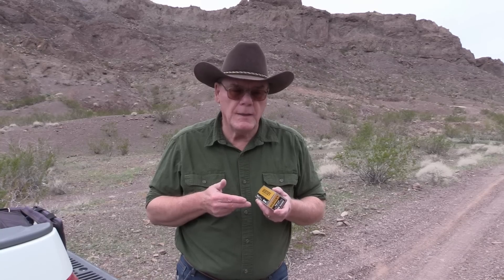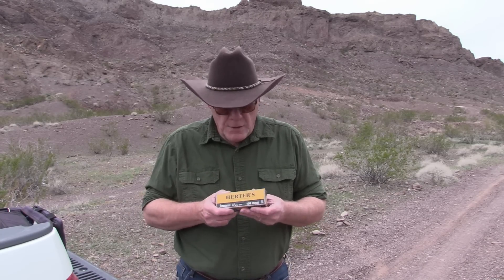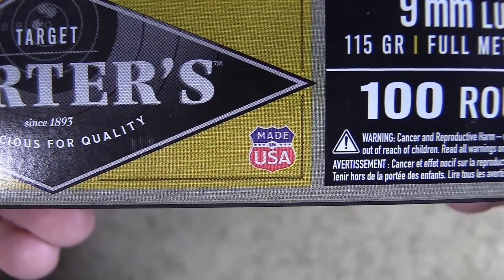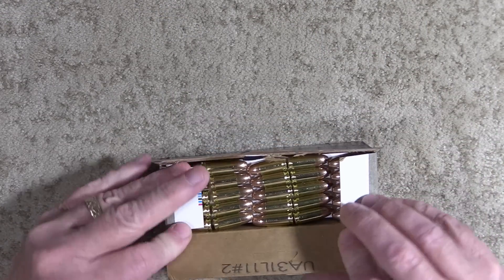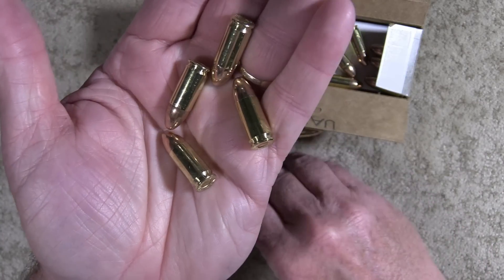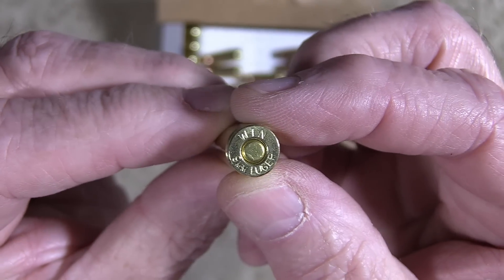We're going to fire it through five different guns and also check velocity to see how consistent this ammo may or may not be. It's 115-grain full metal jacket — nothing fancy — and it's also made in the USA. Let's pop this box open and take a look. Nice and shiny; I don't see any rounds that are tarnished. This ammo is in fact made by Winchester.